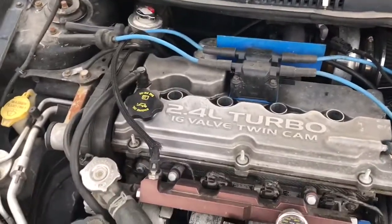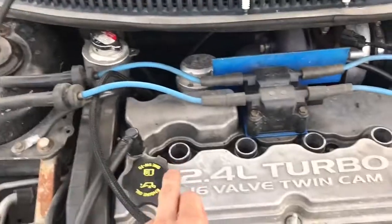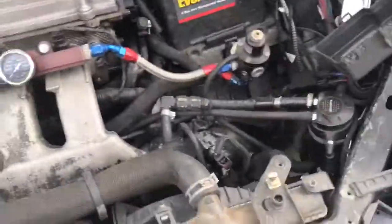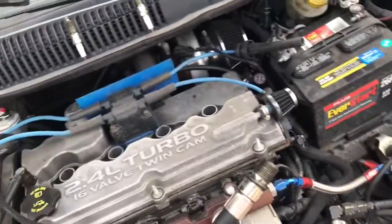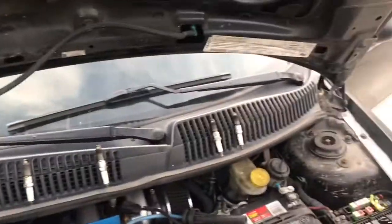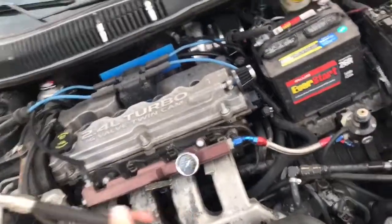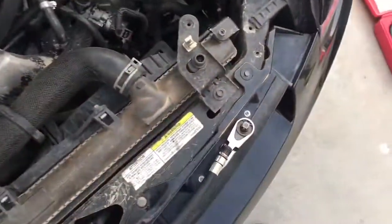Now you're going to take all the spark plugs out — you'll need a ratchet, an extension, and everything right there. Then find the adapter and thread it in. Make sure all the spark plugs are out like I've done here. Connect the gauge to this, crank the car over a couple times, and write down what the pressure reading is.